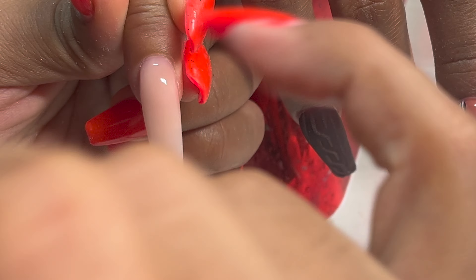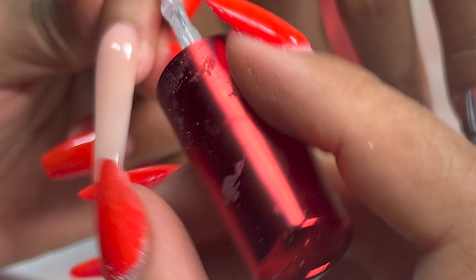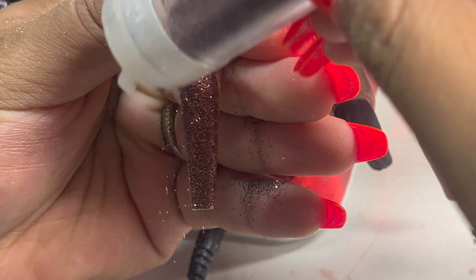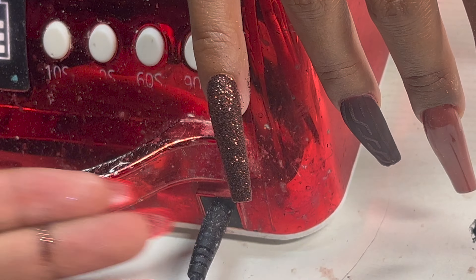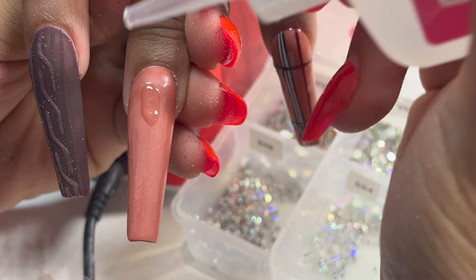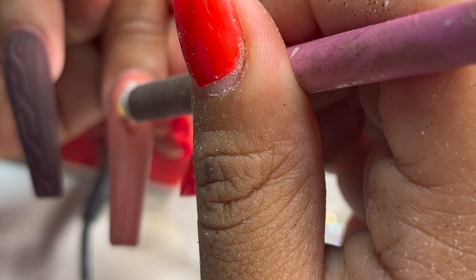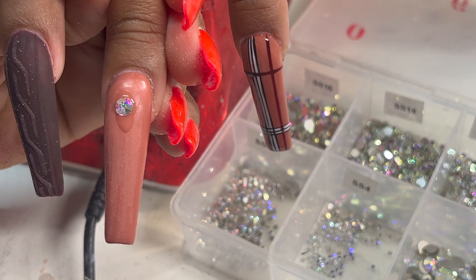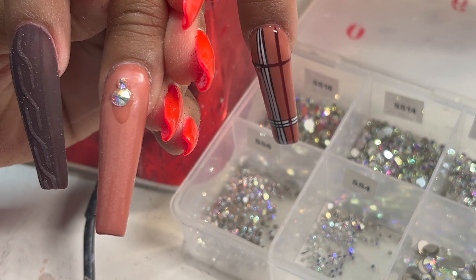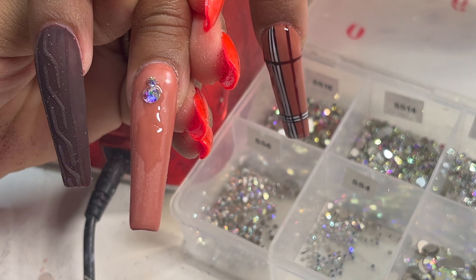For her pinky, I take some gel top coat and do a nice thick layer, then take this brown glitter from Michaels and sprinkle it right on top. I do this on the pinky and thumb as well. Don't sleep on Michaels — they have all the glitters and rhinestones for nails too. You can get a lot of stuff from Michaels, so if you need glitter or rhinestones, head to your local Michaels. Now I'm going to start doing her crystal placement — this is my favorite part of any nail design. I love a good crystal placement, rhinestones, bling, shiny — I love it all.